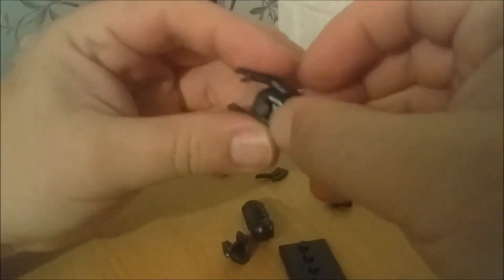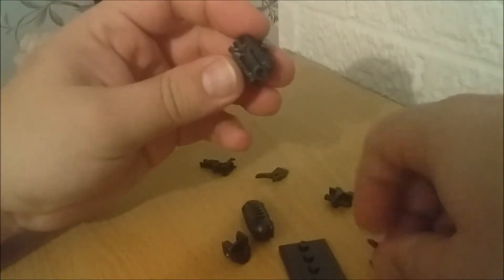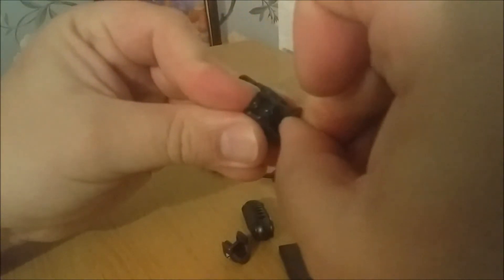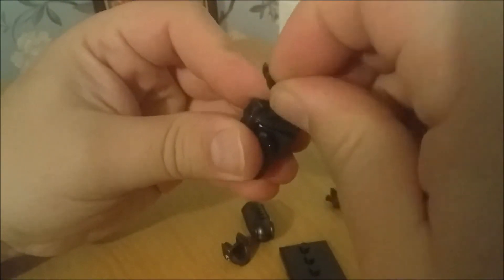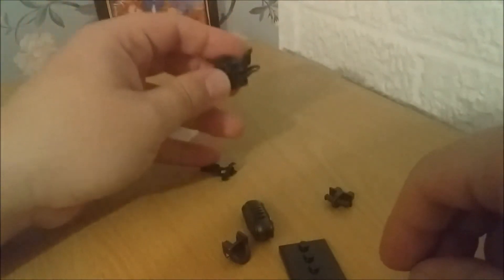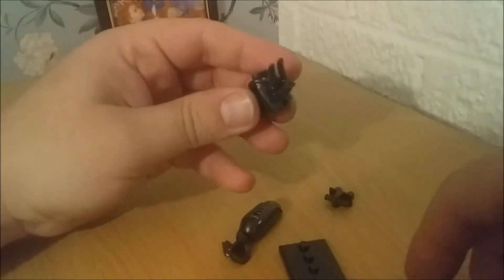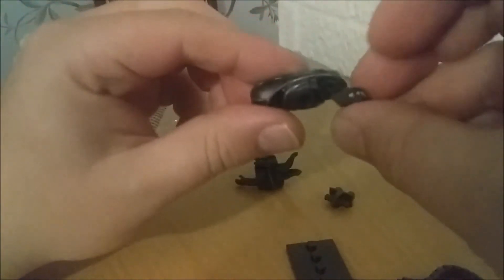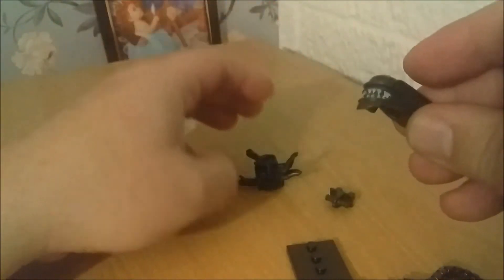I did wonder how the tail was going to go in. It'll be the Xenospines first. Like that. Pinky little custom legs. Let's do the head first then. The head is a two-piece. Push the jaws in. There's our Xeno head.